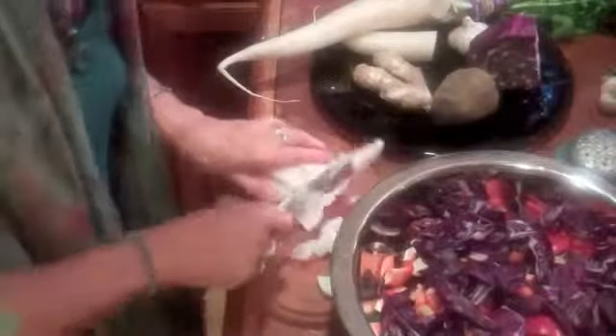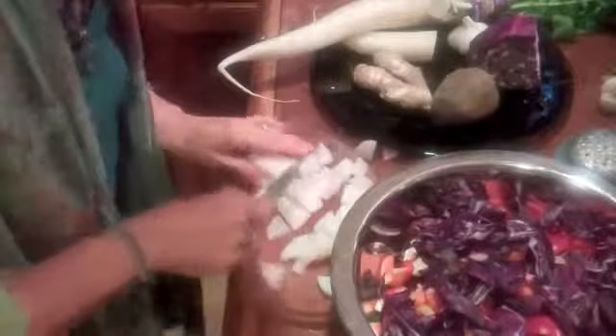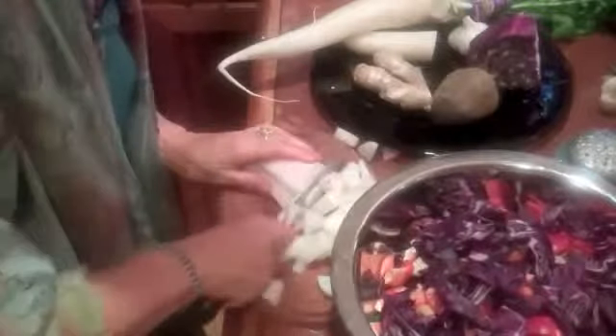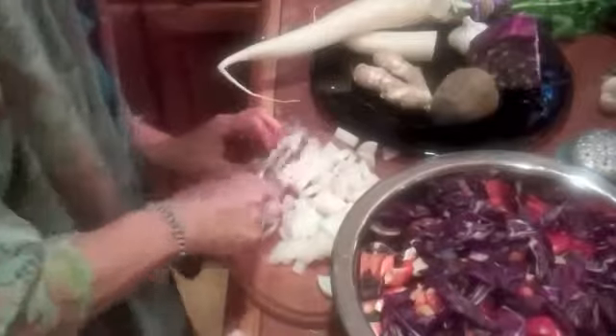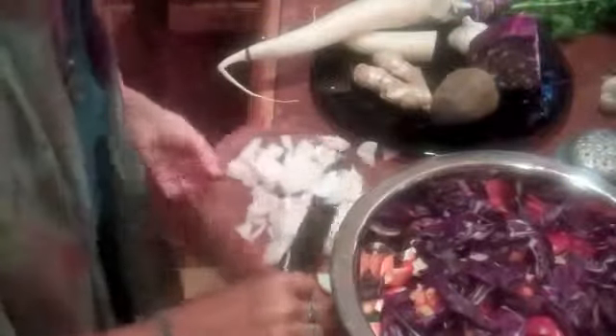I'm just chopping up these beautiful daikon radishes and they are great. Daikon is really useful for diminishing phlegm in the body, and we all know from our dairy consumption — the coffee latte and this and that — we do have a lot of phlegm. So daikon radish is just a gift and you should use it if you can.